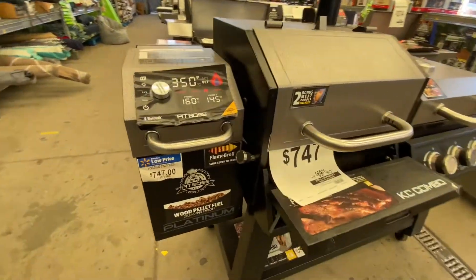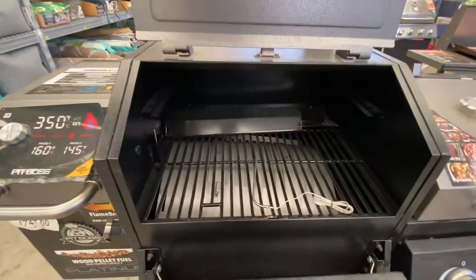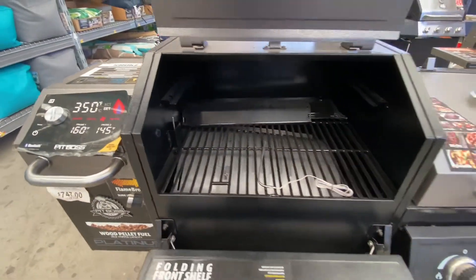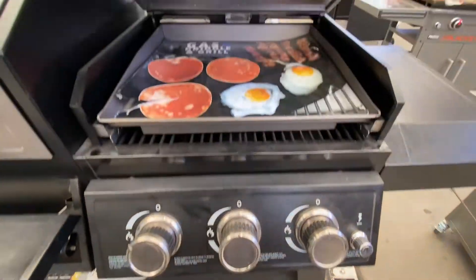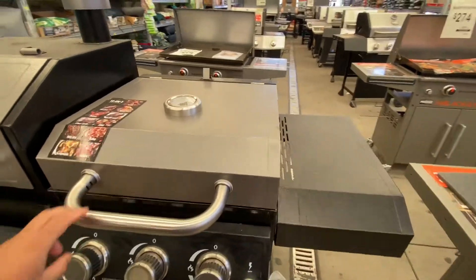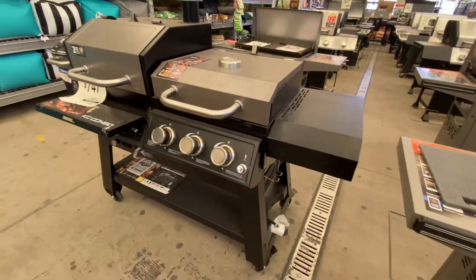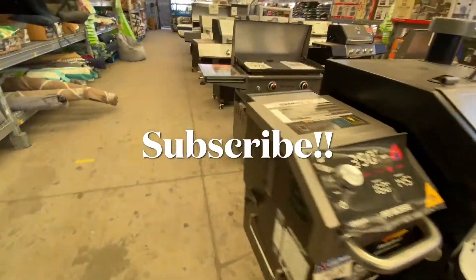Now we're stepping it up — $7.47 for this KC combo. This guy's cool because here you have a pellet grill, and over here you have a gas grill slash griddle. So it really is a two-in-one, three-in-one, whatever you want to call it — all in one package. Not too bad.